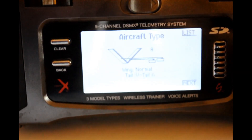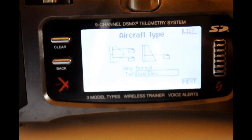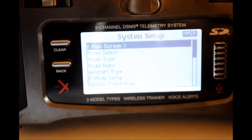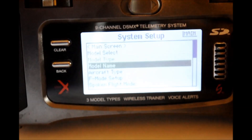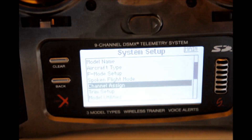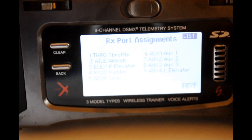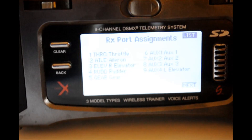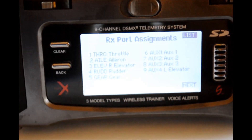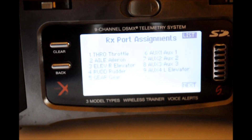Scroll through until you get to the dual elevator setup. Depress the scroll switch — it is now selected. Go back up to List and press the switch. Now let's go over to Channel Assignment down in the System Setup. Once you get to Channel Assignment, depress the scroll switch once. Here you see the servo assignment from the receiver: channel one is throttle, channel two is aileron, channel three is the right elevator. In my case, the default on my nine-channel receiver puts the left elevator on channel nine — that's correct, that's what I want.